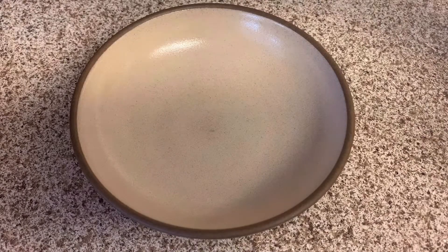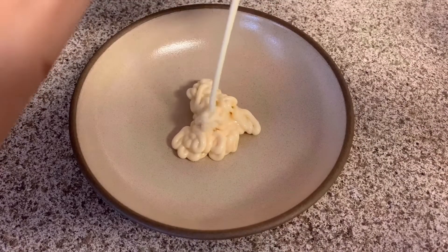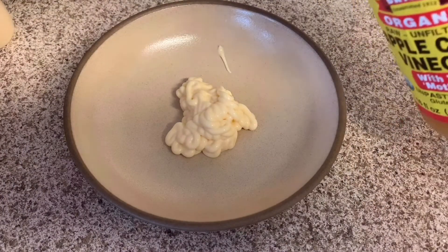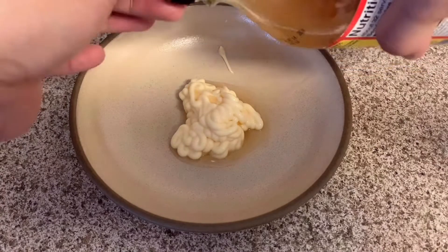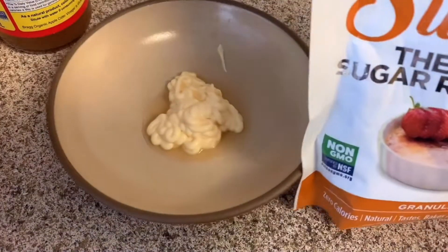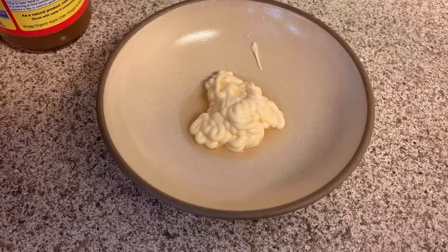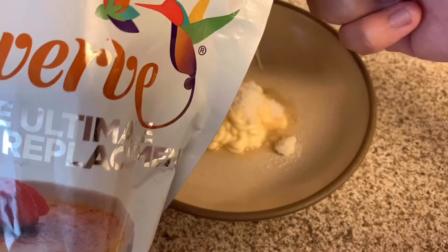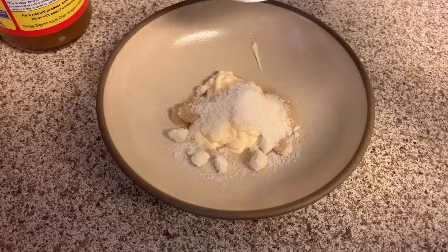So for our salad dressing, we will use Kewpie mayonnaise. And then a little bit of apple cider vinegar. Then, depending on your taste buds, how many teaspoons of sugar — but since this is keto, I'm using a sugar replacement. I'll put two of these.